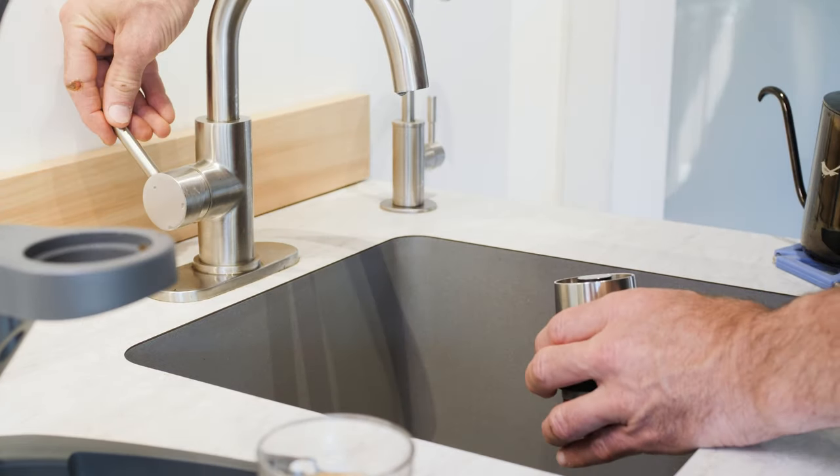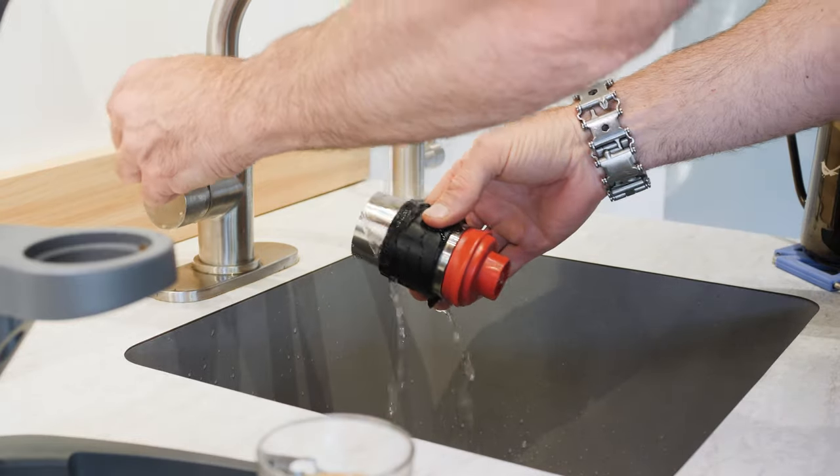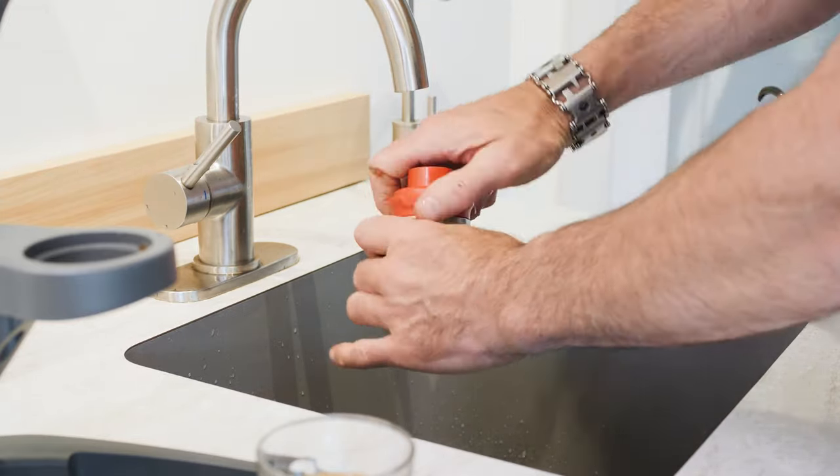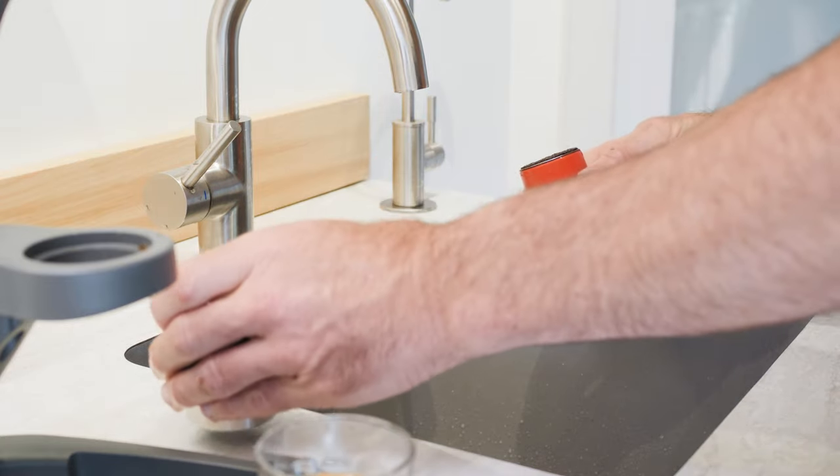Cleanup is just as quick and easy. Holding the cylinder under the tap for a few seconds will rapidly cool the metal and make it more comfortable to touch. Grasping the portafilter in the cylinder while keeping your fingers off the bare metal, twist and pull apart.